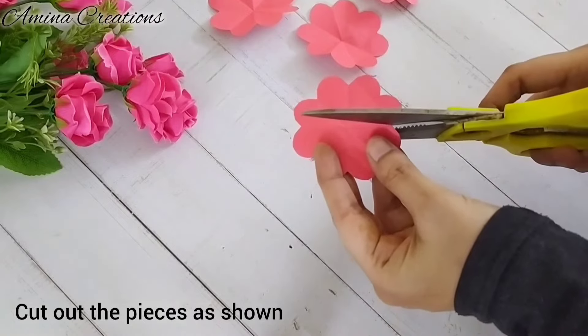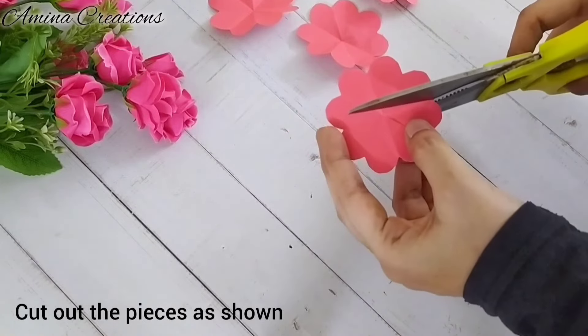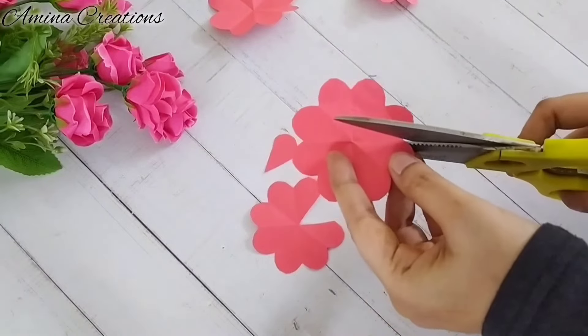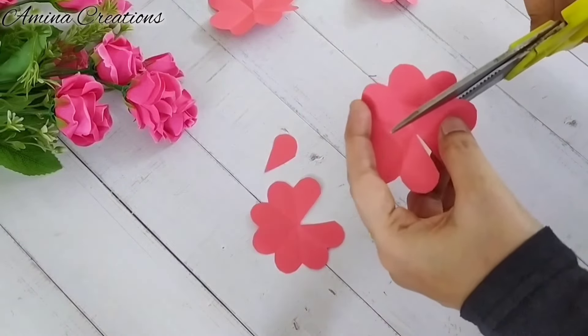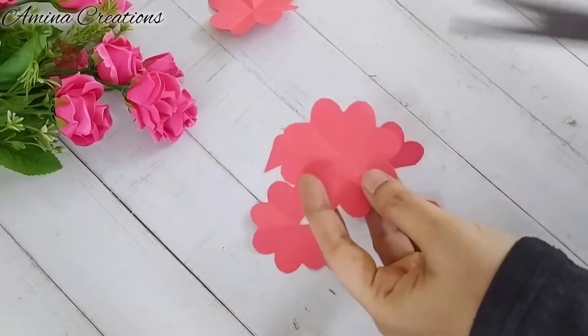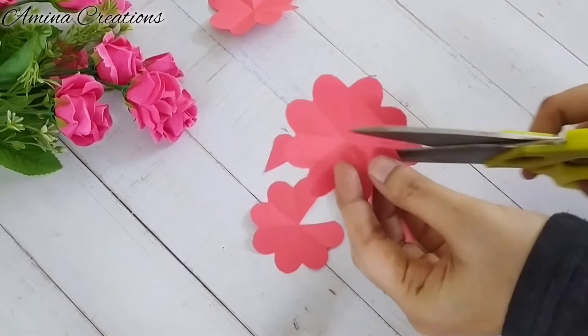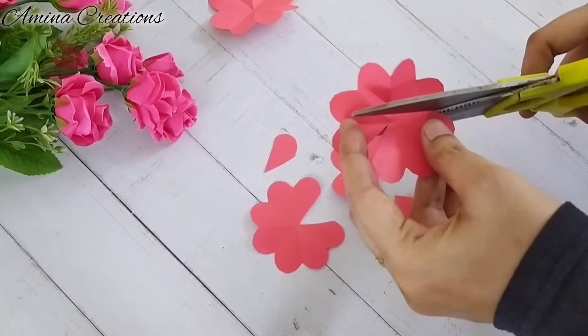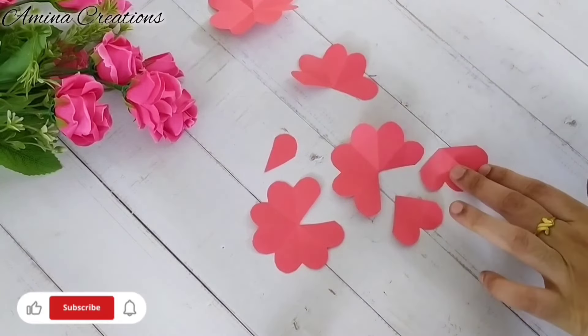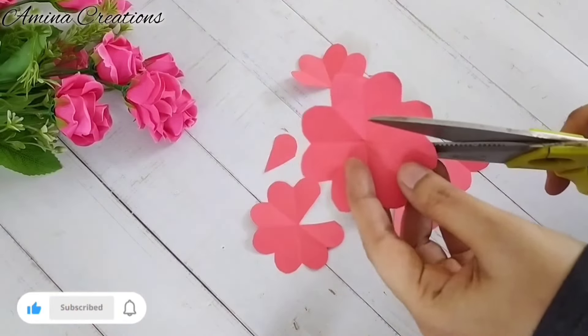Now take one flower and cut out one petal from it. Then take the second flower and cut out two petals from it. Then from the third flower we can cut out three petals. And from the fourth flower we will cut it into half.